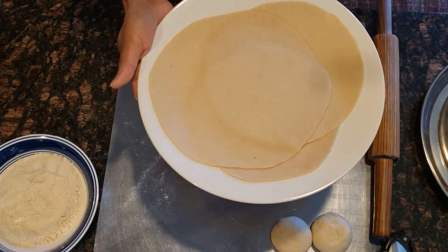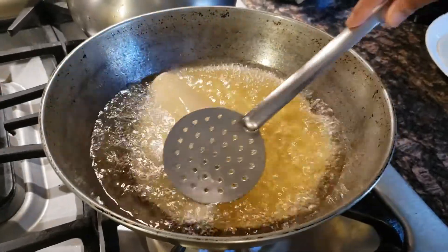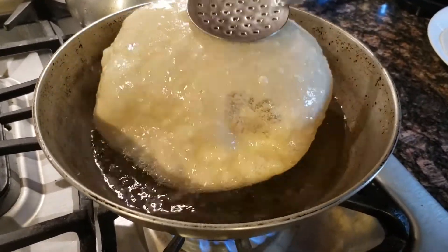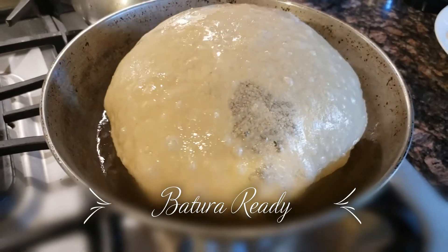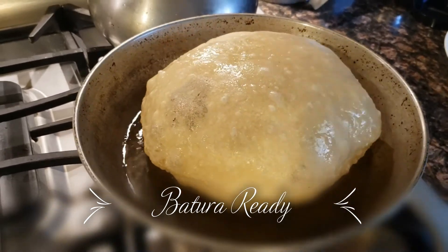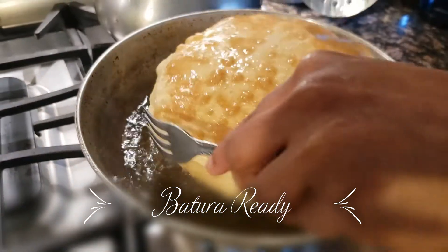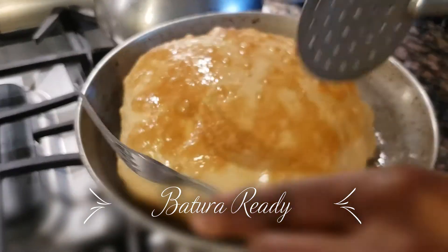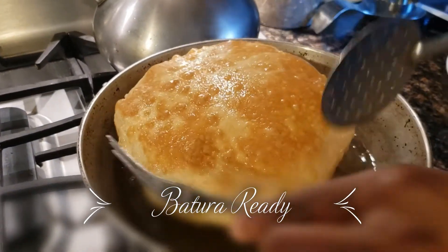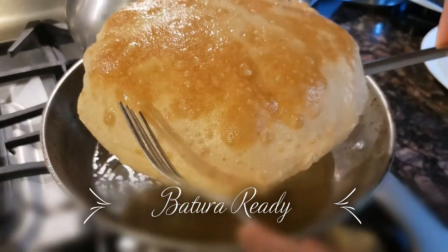Now we are going to make a curry. We will take a curry — here is the curry. Let's put the butter ready for it.